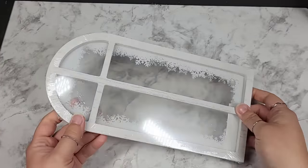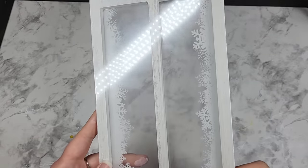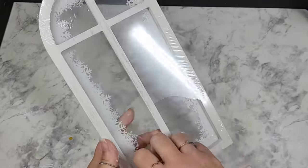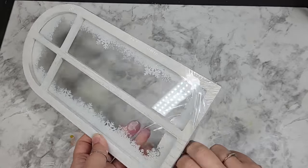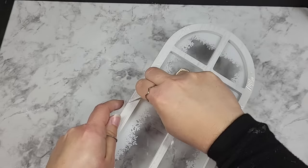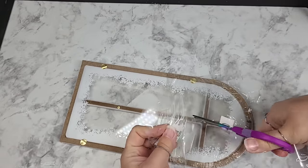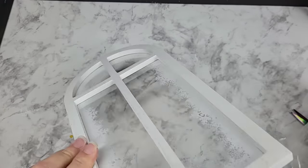I picked this little piece up at Target last Christmas — it was $3. I thought it was super cute and didn't know what to do with it at the time, but figured something would come to me. One of these designs fits absolutely perfect in the back of this little window. Keep in mind this is plastic, so we're going to be decoupaging on plastic and using the design here to layer as well. I'm going to use two different patterns to create one design on the back of this decor piece. It never works out the way you want it to — this plastic is taking me out.